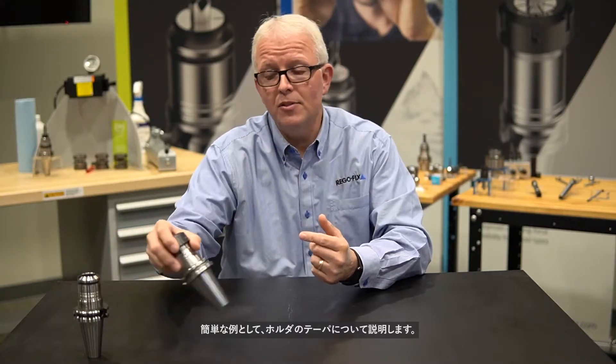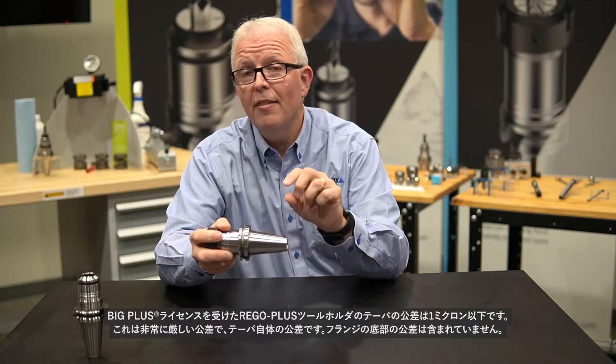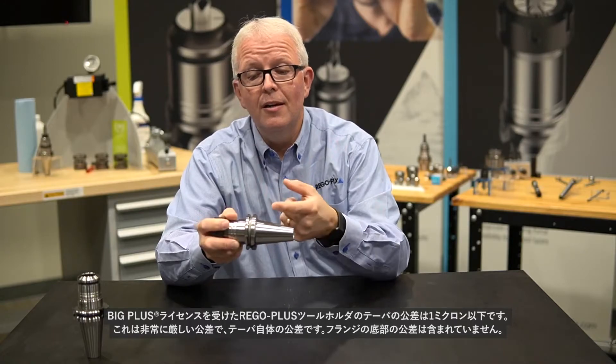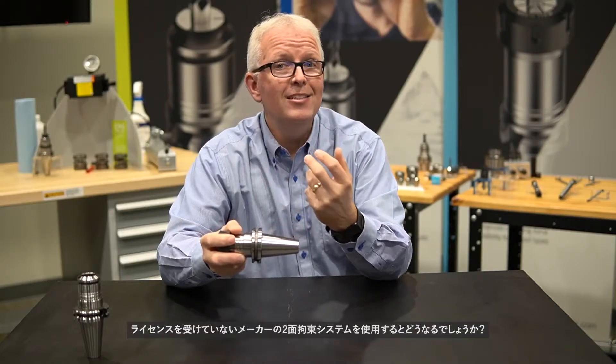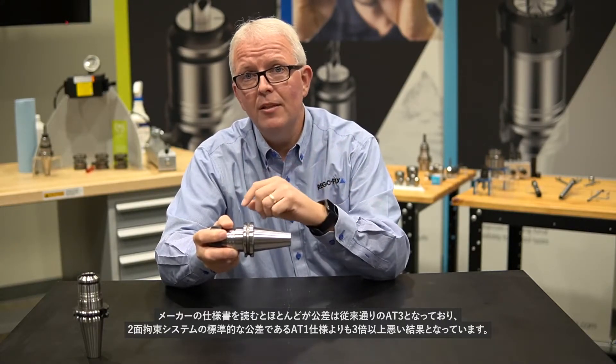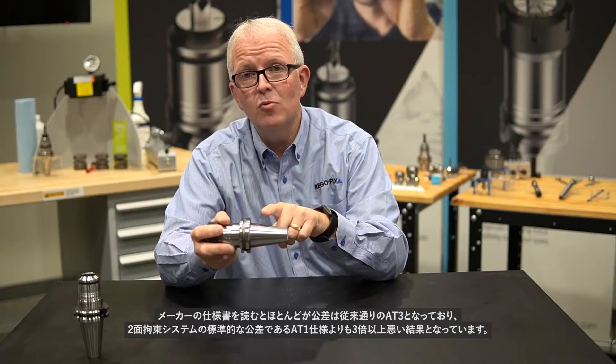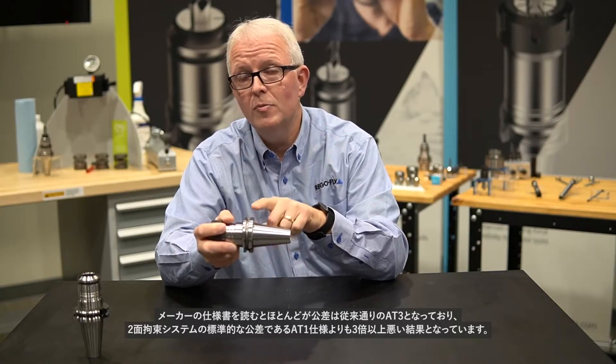As a quick example, let's talk about the taper itself. The taper on a Big Plus or Rego Plus tool holder has a tolerance of less than one micron — that's very, very tight, and that's just on the taper itself. That does not include the tolerance to the bottom of the flange. If you are using a standard dual contact tool holder from an unlicensed manufacturer, most of them still specify AT3, which is over three times worse than a standard AT1 specification.